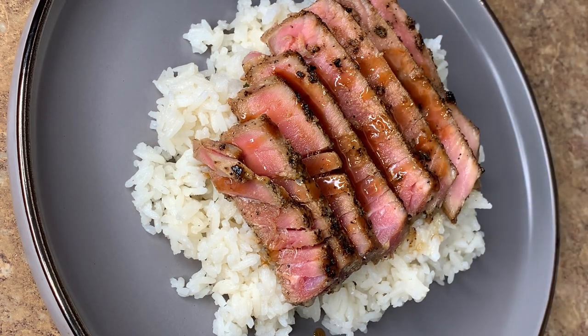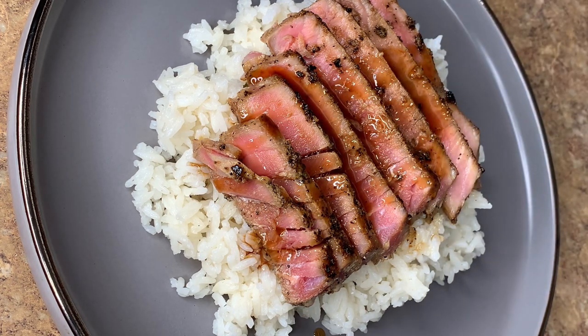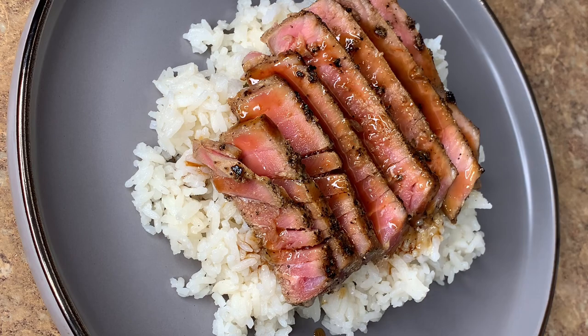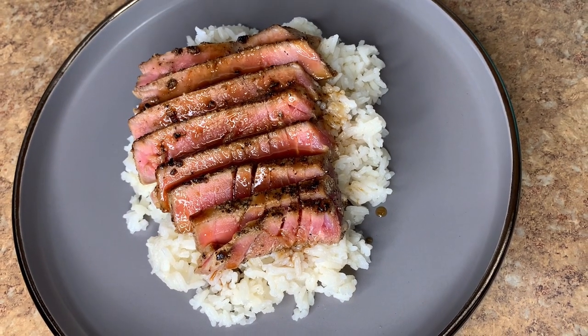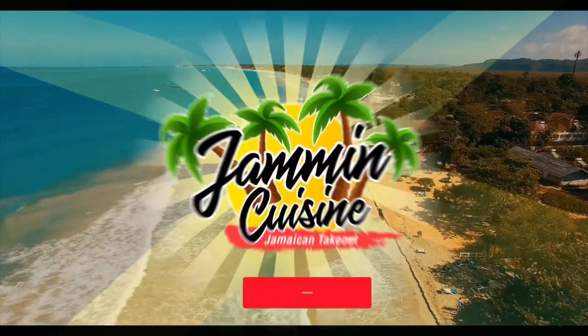As usual, the link to this recipe will be down below in the description box, which will take you to my website where you'll find the full written recipe. Don't forget to subscribe to our newsletter so you get free recipes straight to your email every single week. If you're not yet subscribed, go ahead and hit that subscribe button — come join the jamming family! Thank you guys for all the support. Stay safe until next time.